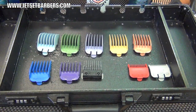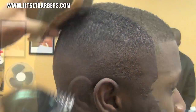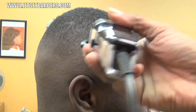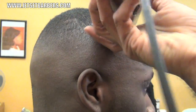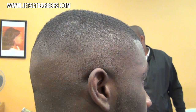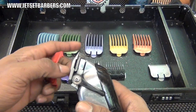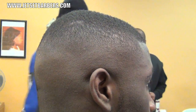Then I'll go to my Steel Teeth 1 guard and blend in the rest. I'm going to take the plastic 1 guard, open it, and cut with the grain along the top corner of the head to take off any loose ends.